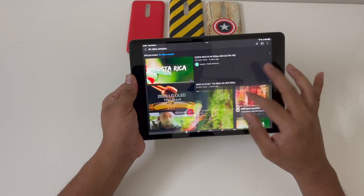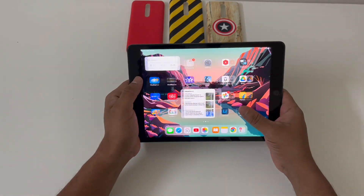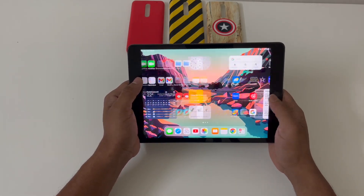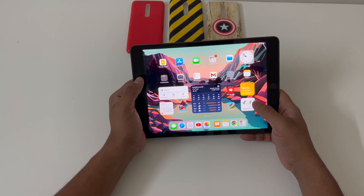There are two large bezels towards the sides of the tablet which some people might have an issue with. But for me, they provide a good place to hold the tablet and avoid accidental touches. It ultimately boils down to your personal choice.